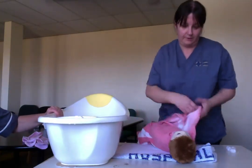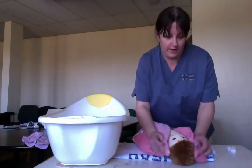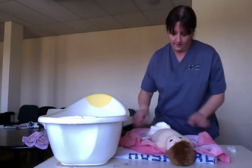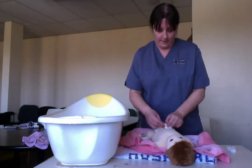Pop baby down and dry baby's hair and face, making sure you dry underneath that neck. Then take the nappy off.